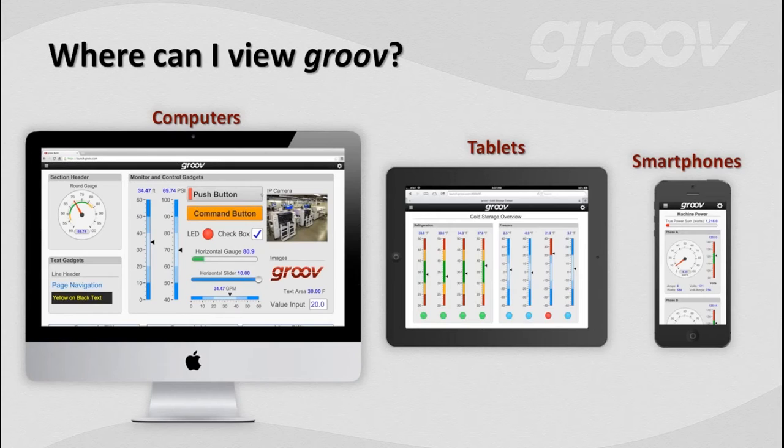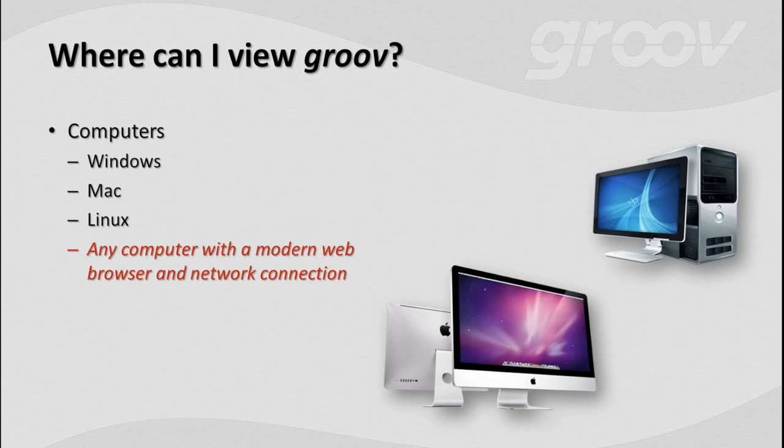Where can we view our application? There are lots of places with modern web browsers. Computers have a network connection and a modern web browser, so all of a sudden you've got Windows, Mac, and even Linux — think how much money and stability you could gain there. A modern web browser and a network connection is all you need.